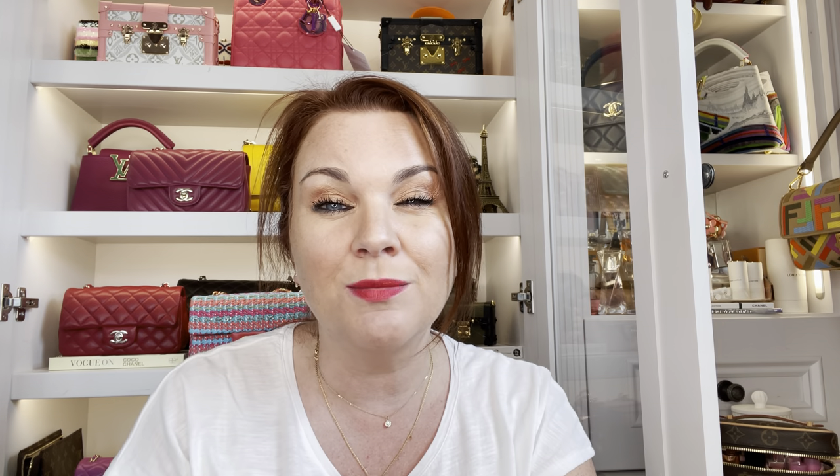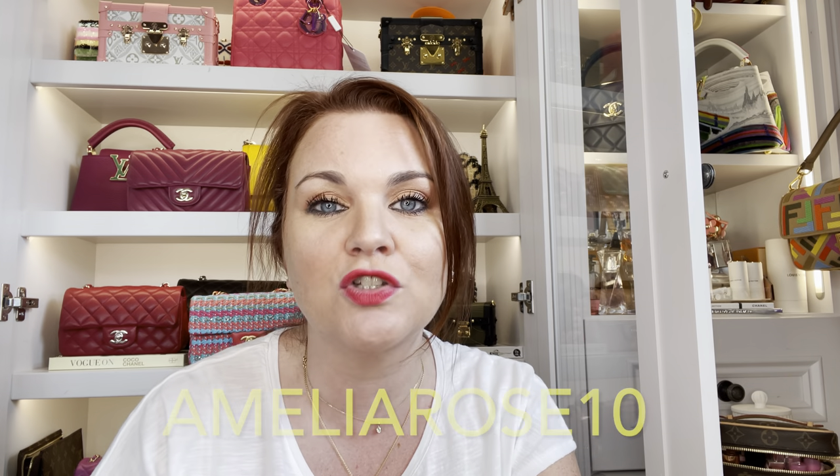I have a code AMELIAROSE10 which I will put on screen and in the description box. If you click the link, use the code — not sponsored — you'll get 10% off your order on anything you're looking at. I just wanted to share that because it is an opportunity if you're looking to invest in any of Ideal's diamonds. So I wear this Solo 3 necklace and it is currently on the shortest setting, and then I wear the Louis Vuitton vault necklace below it, and I wear these generally every day.